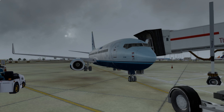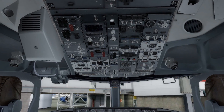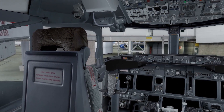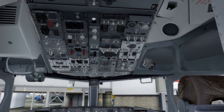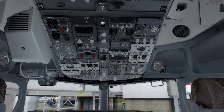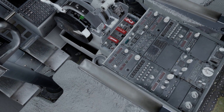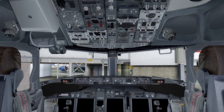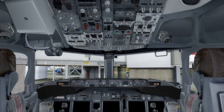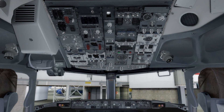Without further ado, let's go onto the flight deck and start getting this aircraft started up. I'm using a software program called EasyDock to look around the flight deck. It allows me to do that with ease using the mouse and also set preset views. It really does help with an aircraft as complex as the NGX to navigate around the cockpit, as at certain stages of the flight you need to be looking at multiple things. It's well worth checking out because it makes starting the aircraft up a lot easier.